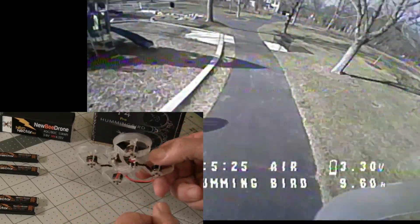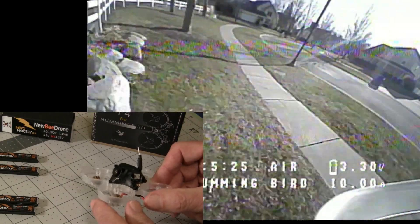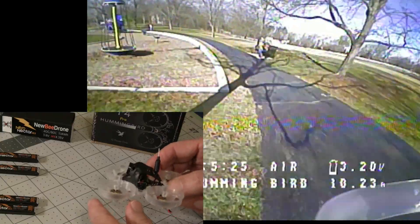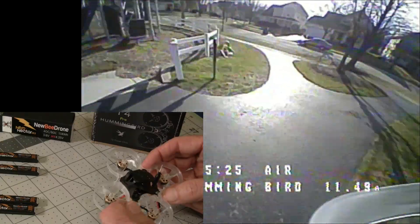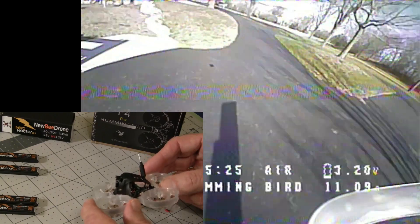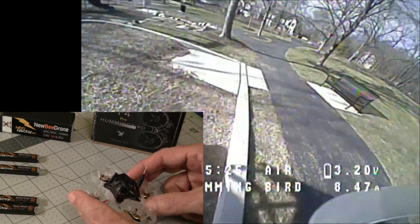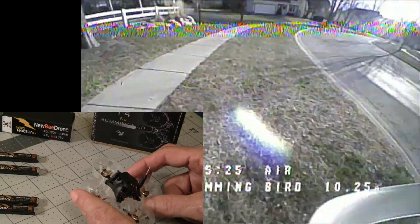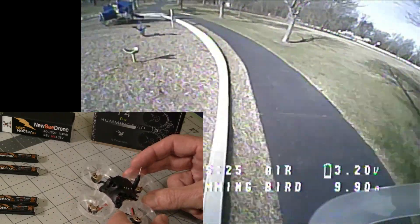The motors have gold tops — they're 0802 motors at 18,000 kV. Most Tiny Whoops are 19,000 kV or a little higher, but to compensate for the lower kV they use a four-bladed prop instead of three-bladed props. The ESCs are 12 amp, flashed with 48 kHz JESC software, which gives them a little bit longer flight time per battery.